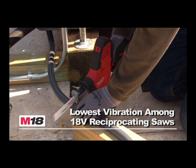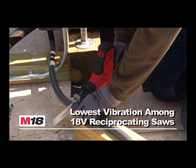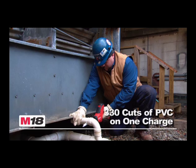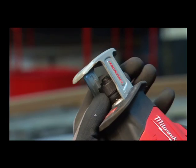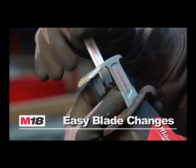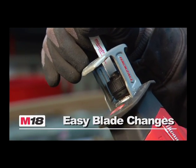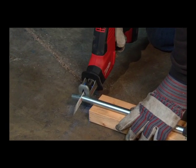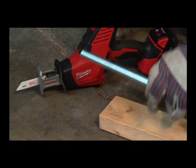This compact reciprocating saw features the lowest vibration in the industry, while delivering up to 330 cuts of PVC on a single charge. The Quick-Lock Blade Clamp guarantees fast, efficient blade changes. No other cordless saw delivers as much power and versatility for professional one-handed applications.